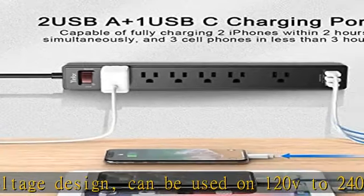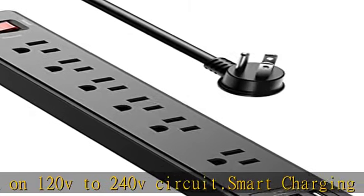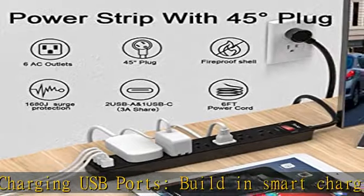Can charge almost any USB device: smartphone, tablet, Amazon Kindle, Fire Stick, e-reader, Bluetooth headphones, portable speaker, etc.